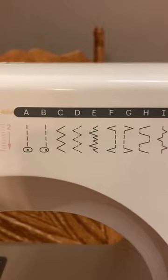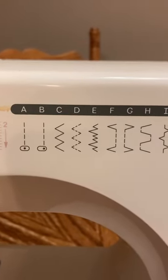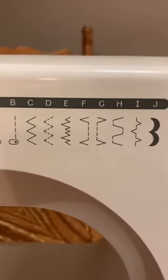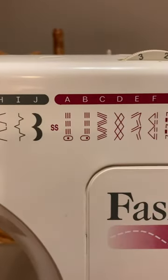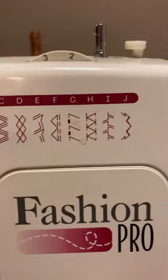Here are the different stitches. There's a button hole, it has straight stitching center or right. It has zigzag, and all these different options — it has some special stitches as well that it will do.